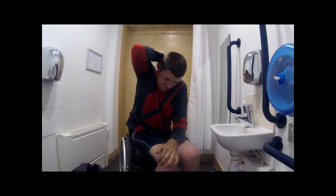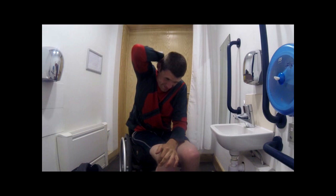To remove a shirt, I steady with my left hand while pulling my shirt by the collar with my right.